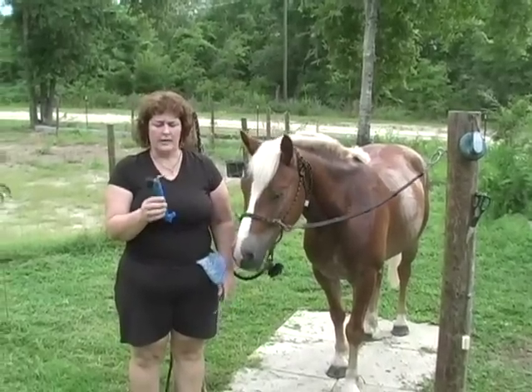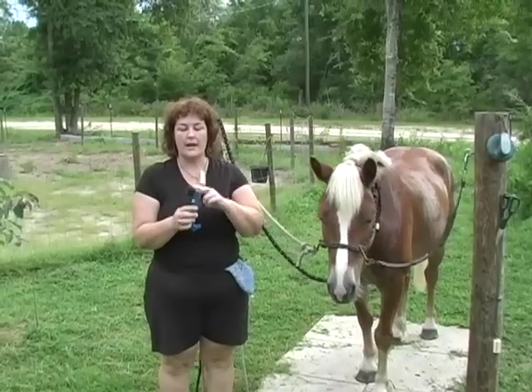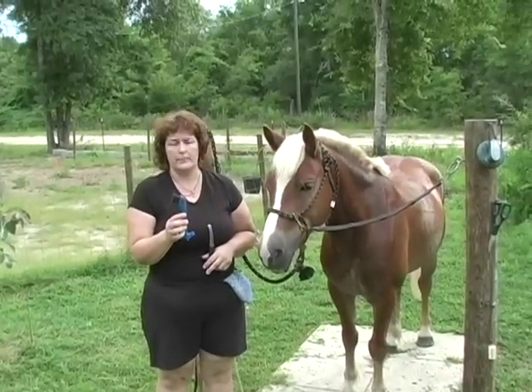It's actually very easy. Okay, let's get started. This is just a basic hoof pick. It has a little horse head on this side, which I like, but it has the pick on one side and then the brush on the other. It's very, very common and simple.